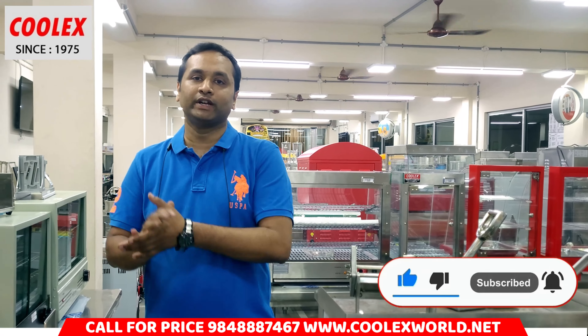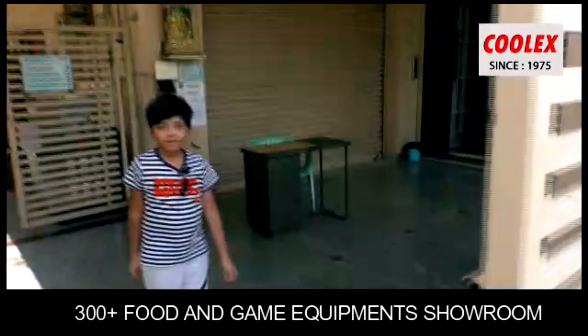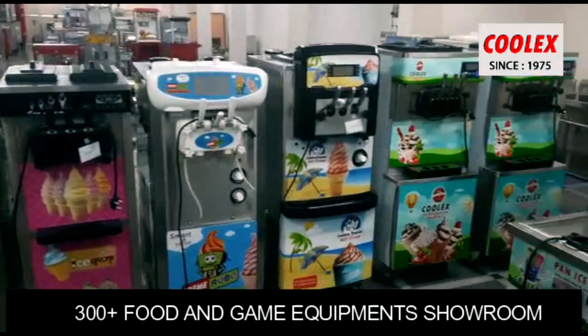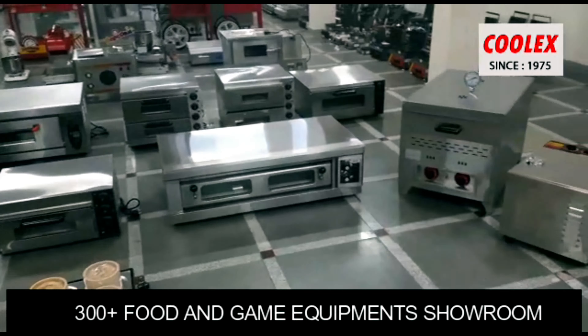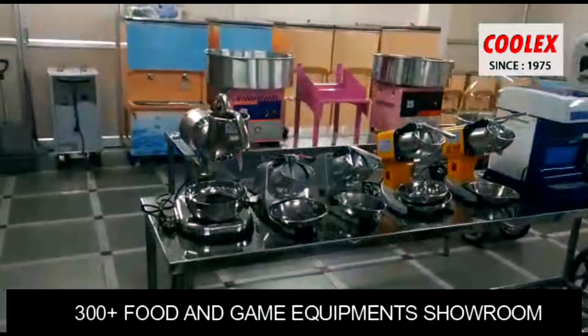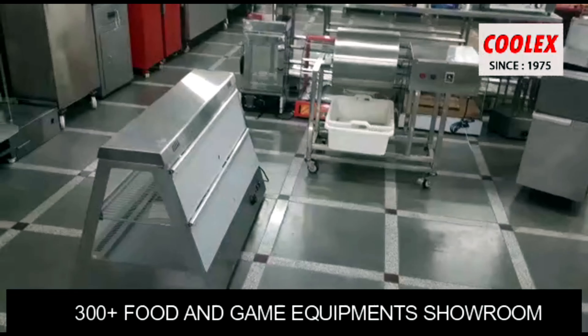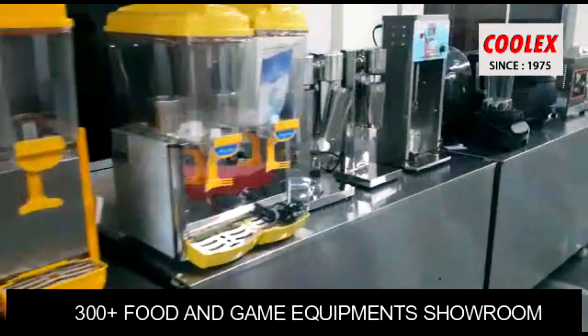If you visit our showroom, you will definitely get an idea. If you have a food business, you will find a lot of equipment. You will definitely get an idea. Thanks. Thank you.